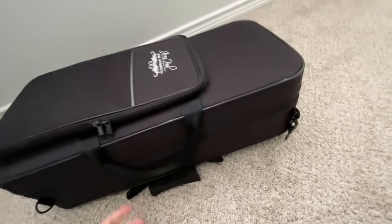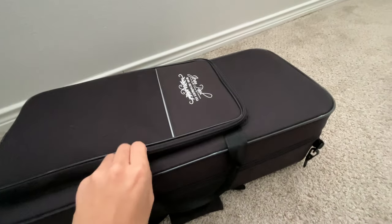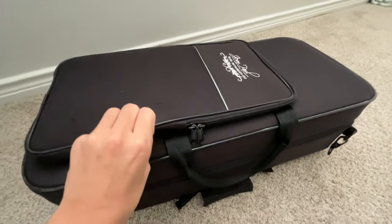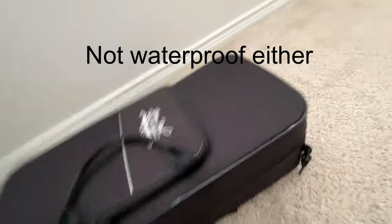Compared to other cases, it doesn't have any latches. Instead it's all zipper all around. And it's also made out of entirely foam and this cloth. So if it gets ran over, for example, it's not going to protect whatsoever.